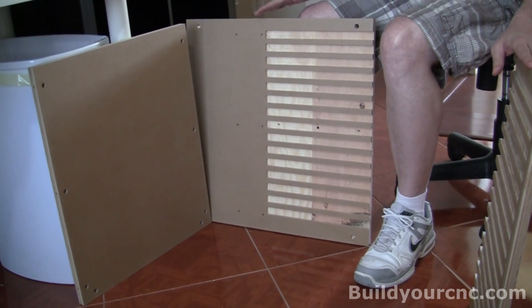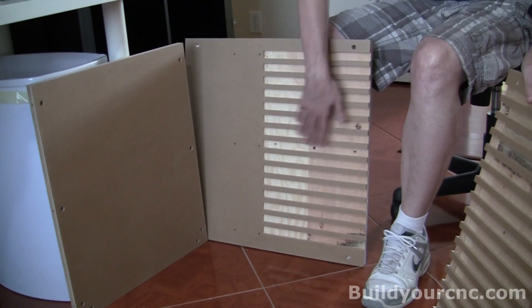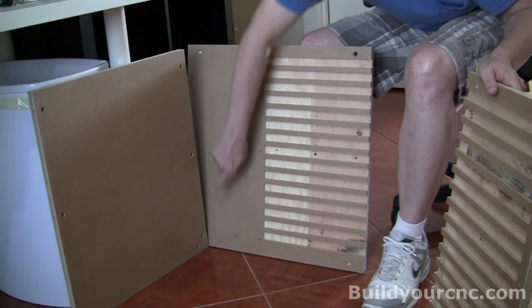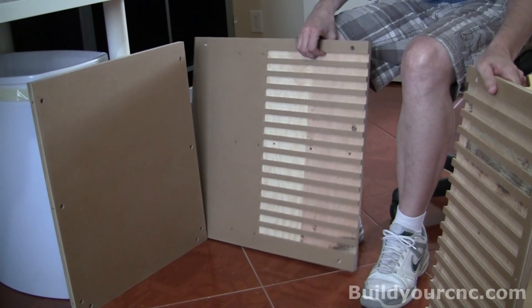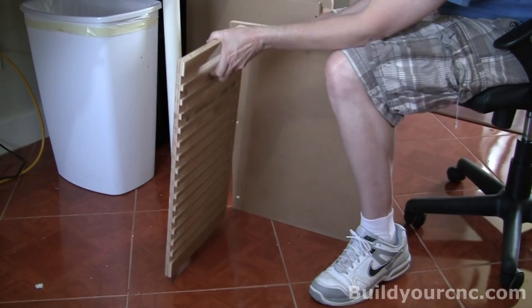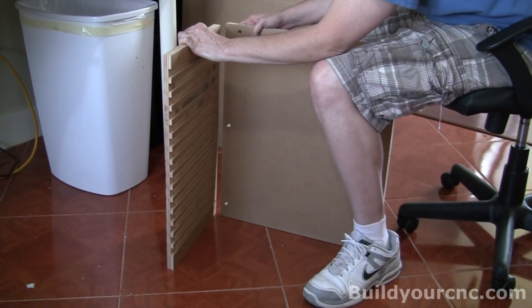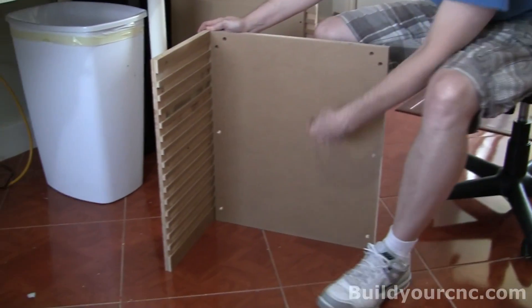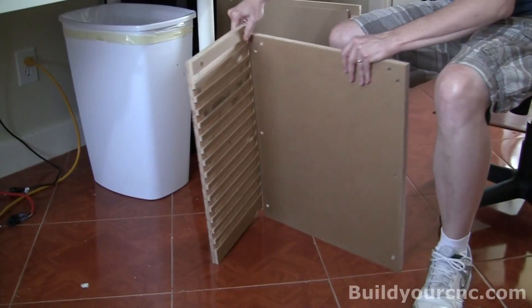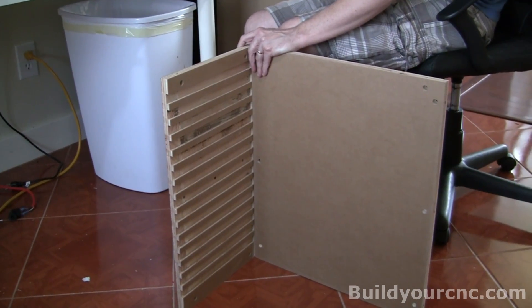The first thing to do is identify your parts that we're going to be using first. These are the drawers that we're going to put together, and this is the back. You'll notice that there are three along there, and we want to make sure that we orient this correctly. We're going to take this part that has the pockets all the way across and connect it to the piece that has these larger holes. These are cross dowels in this configuration. We're going to need one and a half inch quarter inch screws and cross dowels.